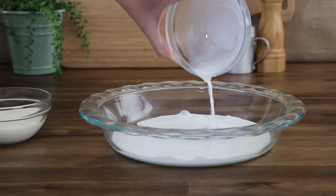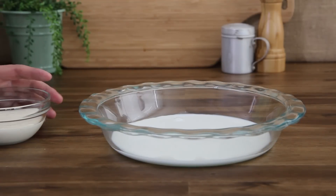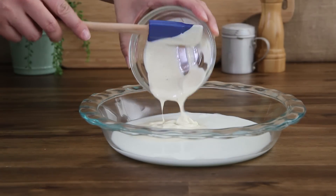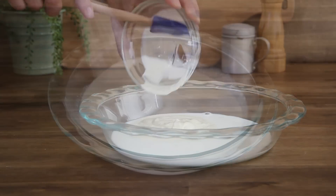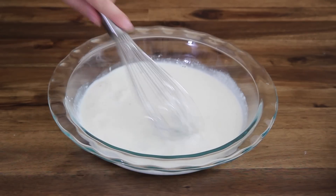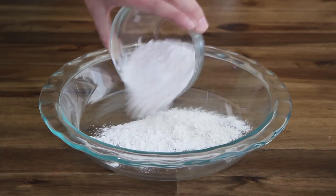In the first bowl, add a half cup of milk and a half cup of prepared ranch dressing. Whisk together and set aside. In the second bowl, add a half cup of flour and set aside.